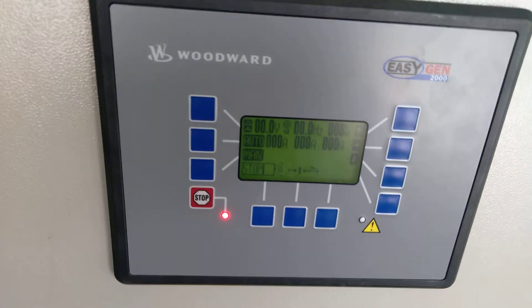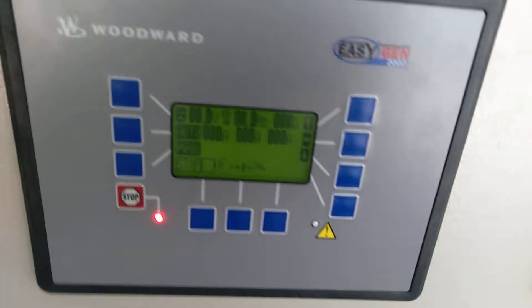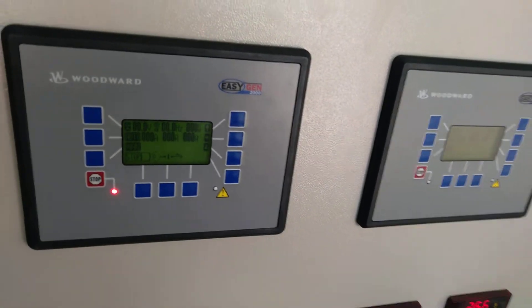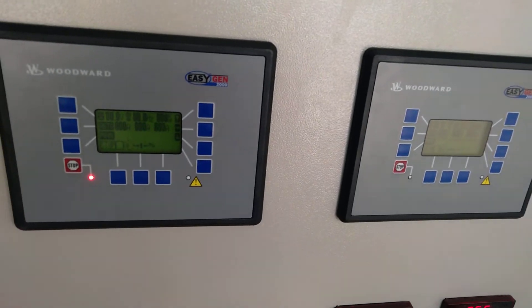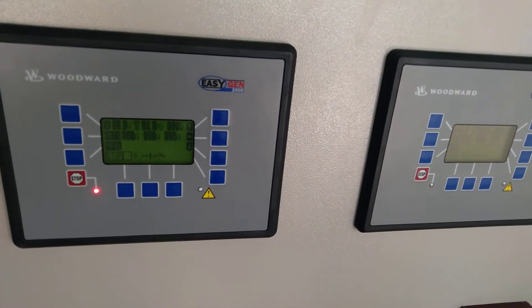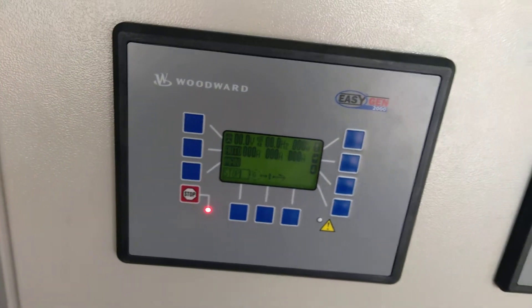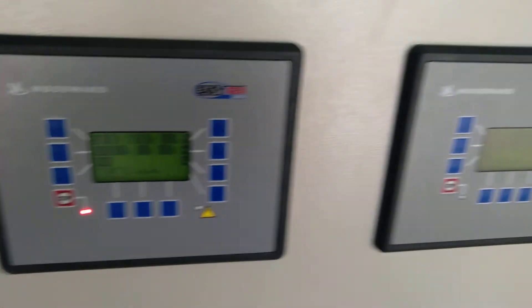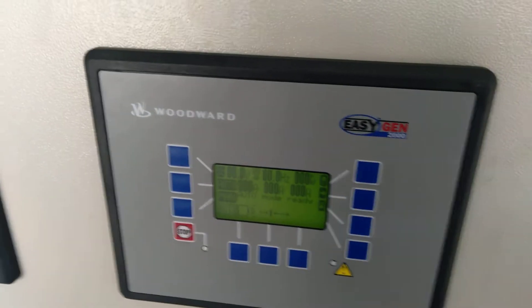Hello friends, welcome to our YouTube channel. We have another controller that we have repaired today. This is a Woodward controller — these were paralleled with one another and are installed for a 5kVA Kimmins genset. One of them was bad; the analog output was not coming. We have successfully repaired it and now these are getting synced easily.